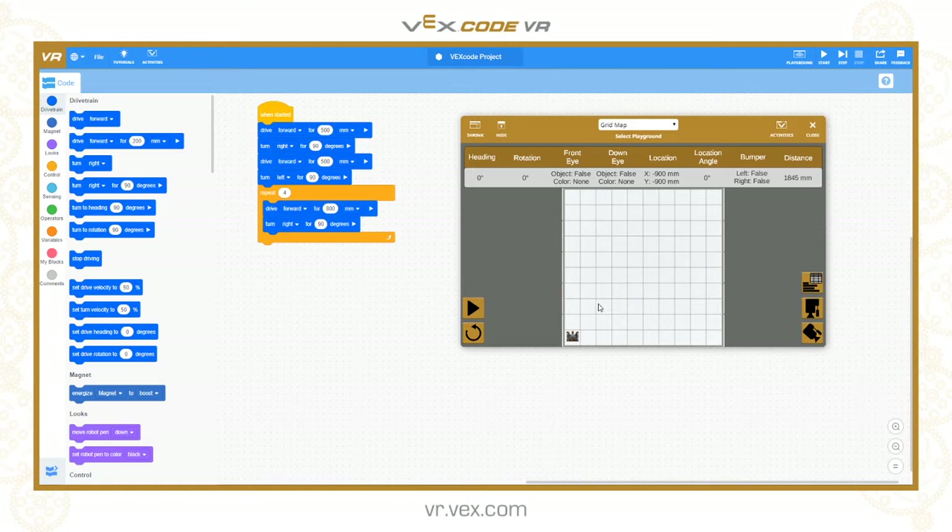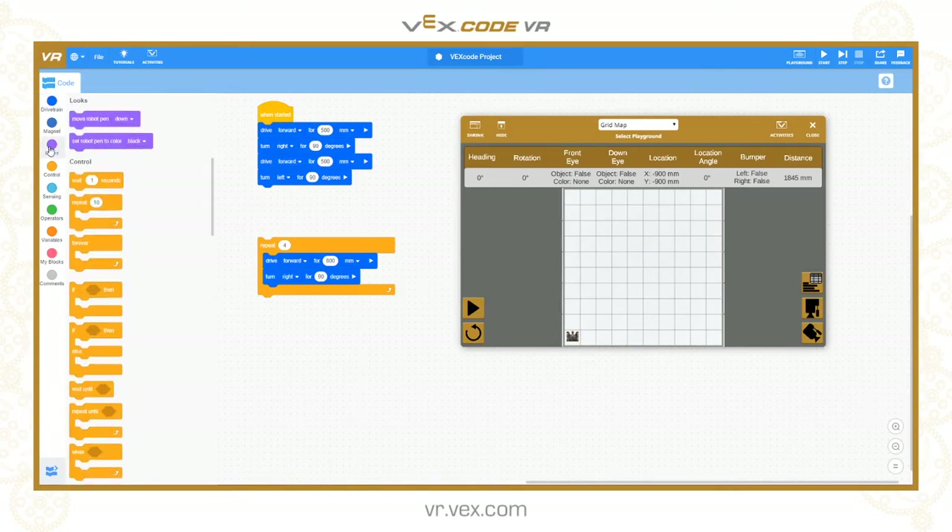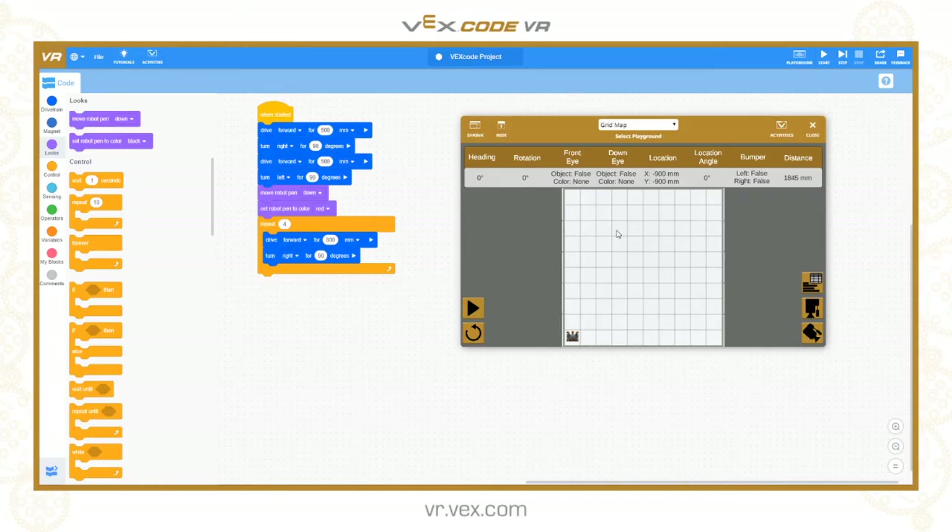That's going to make the robot move in a square. The one thing I haven't done yet is tell it to put the pen down so that it actually draws the line. That needs to happen before I start doing the square. I'll go to the looks section in the toolbox and say 'move robot pen down'. I think it will be black by default but we can set it to another colour. Let's make it red for the first square.